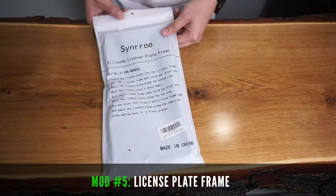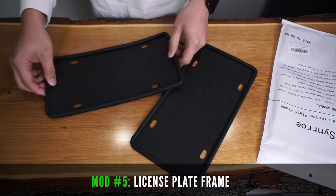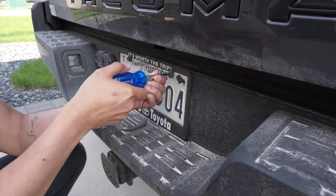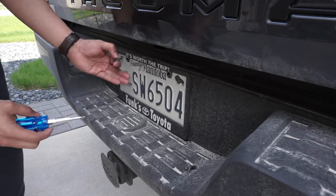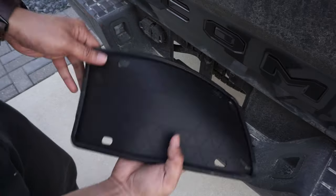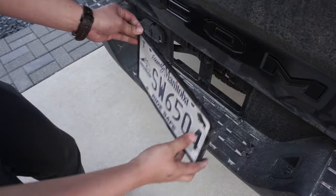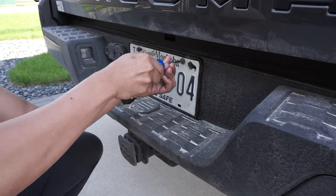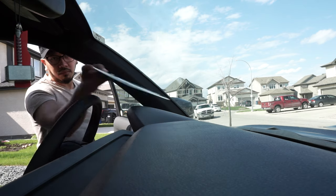The last thing we'll be installing is the silicone license plate frame. This specific one is bendable and has a premium rubber feel to it. It's also rust proof, gravel proof and weather proof. Simply grab your screwdriver and remove the frame that usually comes from the dealership. Replace it with the silicone frame and reinstall it back to your Tacoma using the same screws you removed. Repeat this for the other plate and enjoy these new Amazon accessories on your Tacoma.